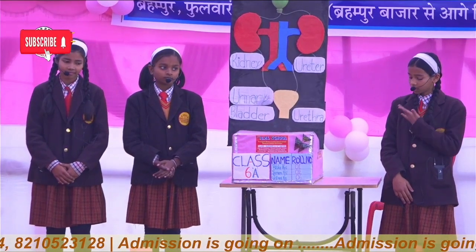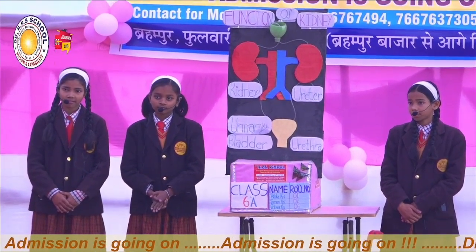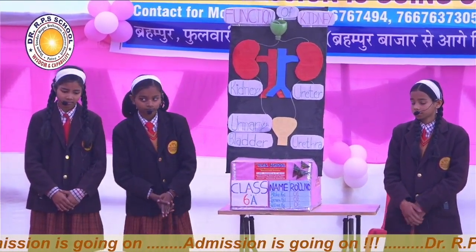Big round of applause for our children. It's very exciting. Here is the kidney functioning — you have all been briefed on how the kidney functions. Thank you so much. Please take your project and go.